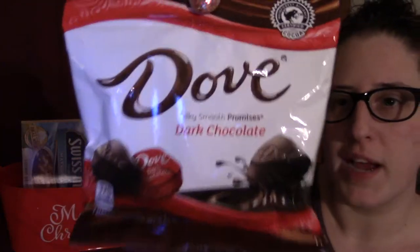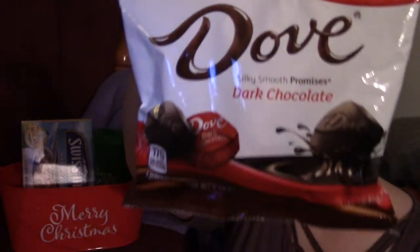I wanted to have something — just a little snack to go along with our hot cocoa — so I'm adding in some Dove chocolates. This little bag is available at Dollar Tree and they have several different flavors.